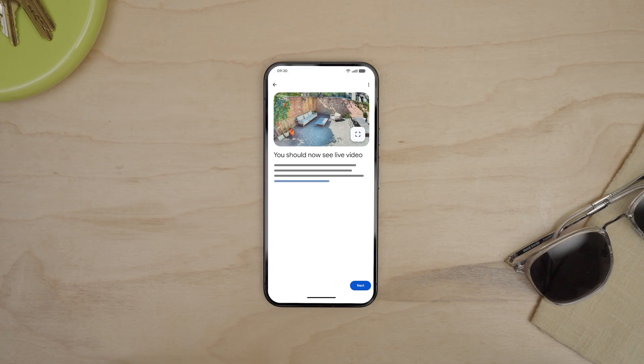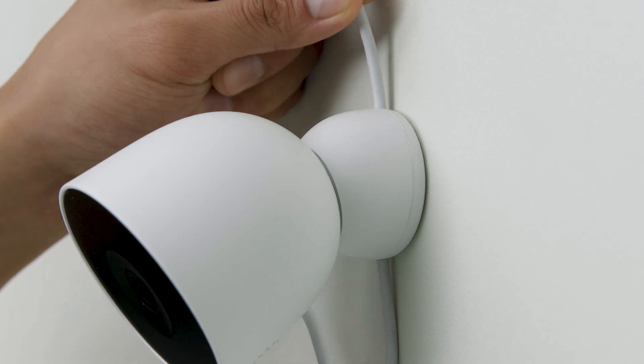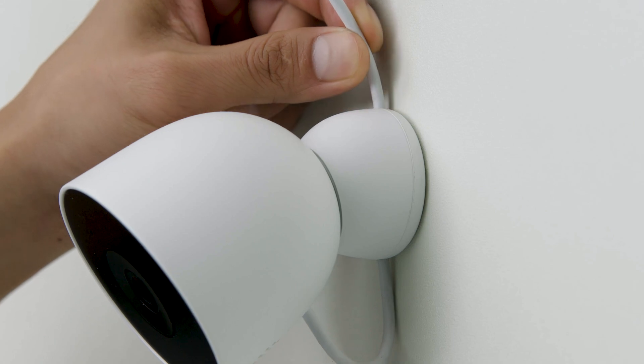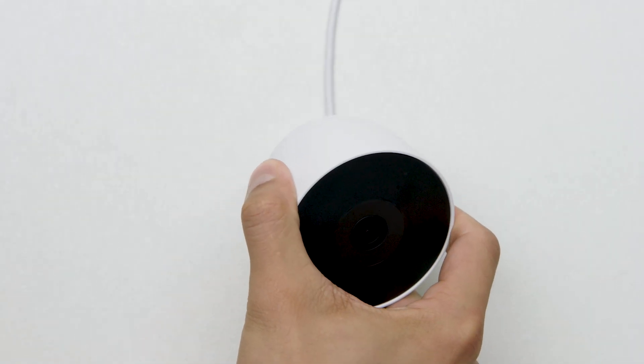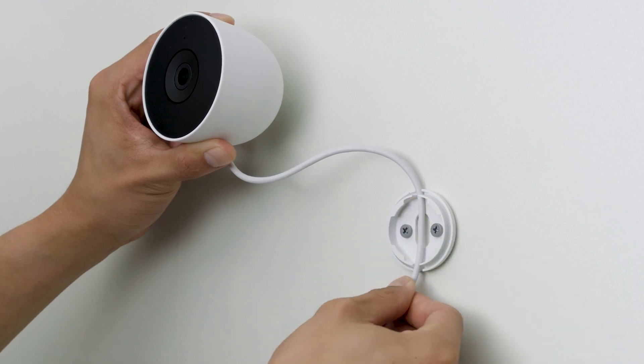Once your camera is set up in Google Home, you are ready to mount it in place. Starting from the socket, plan the path to connect the weatherproof power adapter to your camera. Make sure that you leave a little slack where the cable connects to the camera, so that you can adjust the camera angle once it's mounted. You can route the cable through the base to secure the device. If you don't have an exterior socket or want to plug it in indoors, you may need to hire a professional to help with installation.